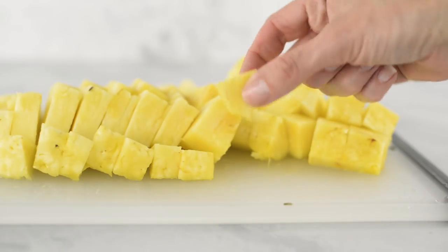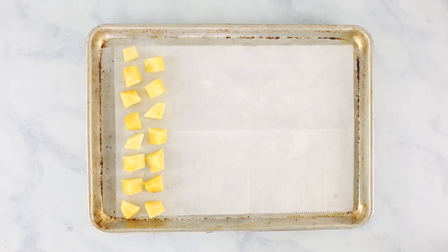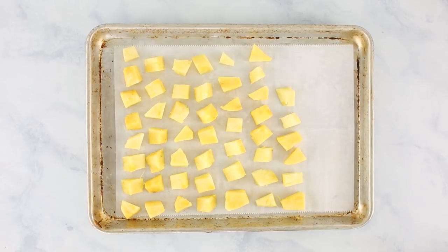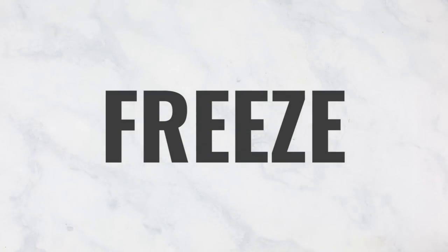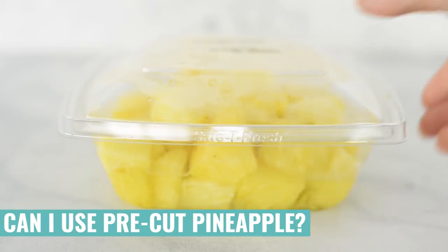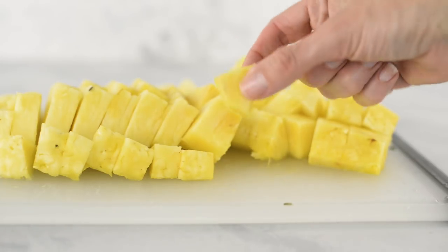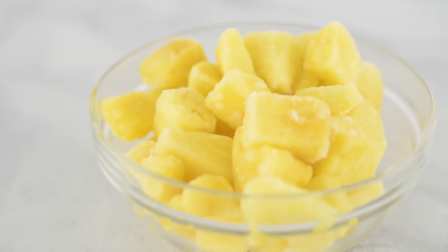Now that we have our pineapple chunks ready, we need to freeze them. Place them on a rimmed baking sheet lined with parchment paper and try to keep them not touching so they won't stick together later. You can buy pre-frozen pineapple from the store to skip this step, but you won't be able to pick out the ripest one. You can also buy pre-cut chunks, but they're much more expensive. Now we have frozen pineapple.